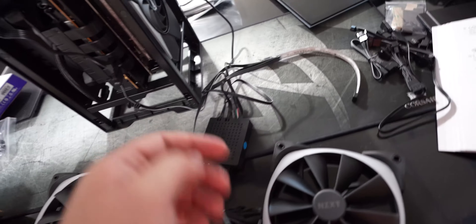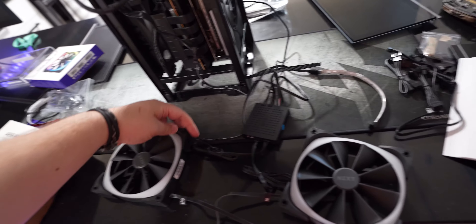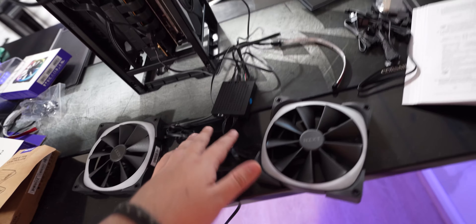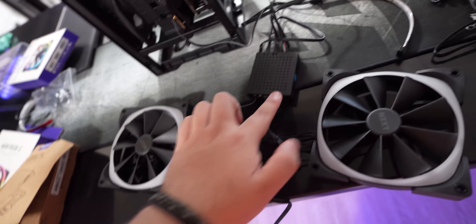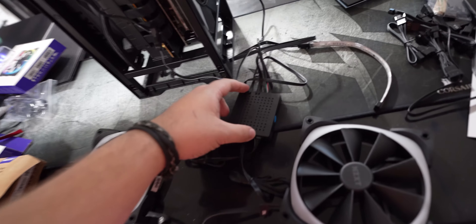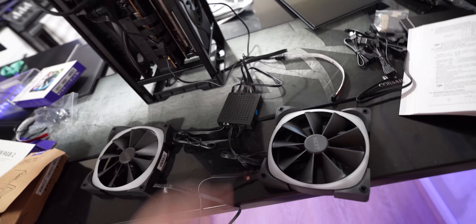We have RGB one and RGB two. RGB one leads to the LED light strip, and RGB two leads to the fans. The fans get powered through fan one and fan two. For the RGB daisy chain, you run RGB out into in, and then out from there into in on the next fan. That way they can daisy chain since I only have two RGB outputs.